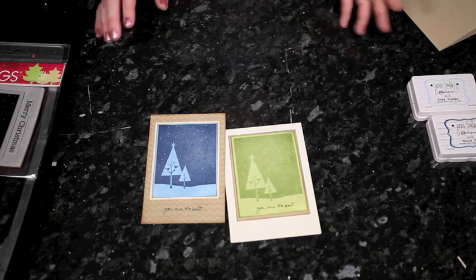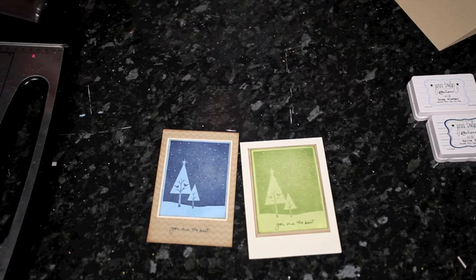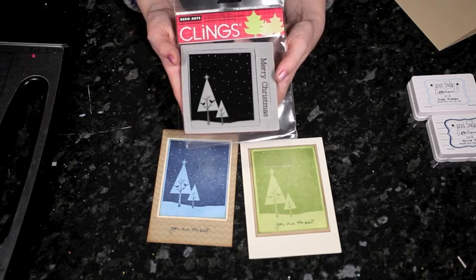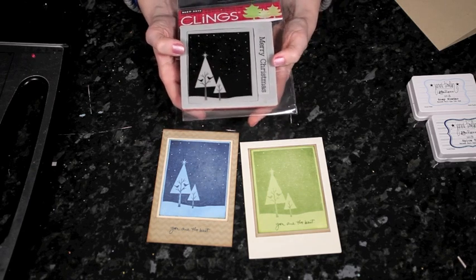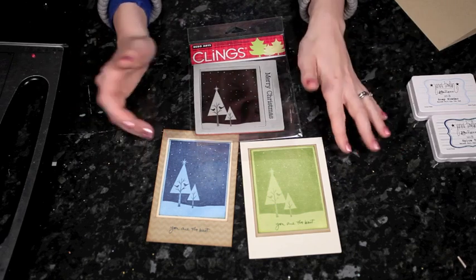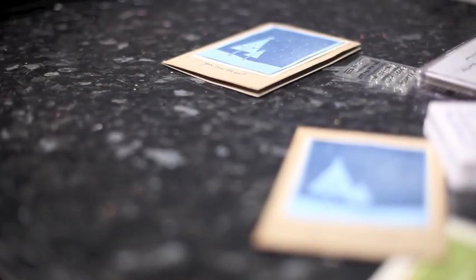This is the first card, and what I wanted to address really early in January was: what do you do when you have Christmas stamps and there's no more time to make Christmas cards? I ordered this set called Two Birds in a Tree by Hero Arts, but it came in a little bit too late — it arrived a few days after Christmas.